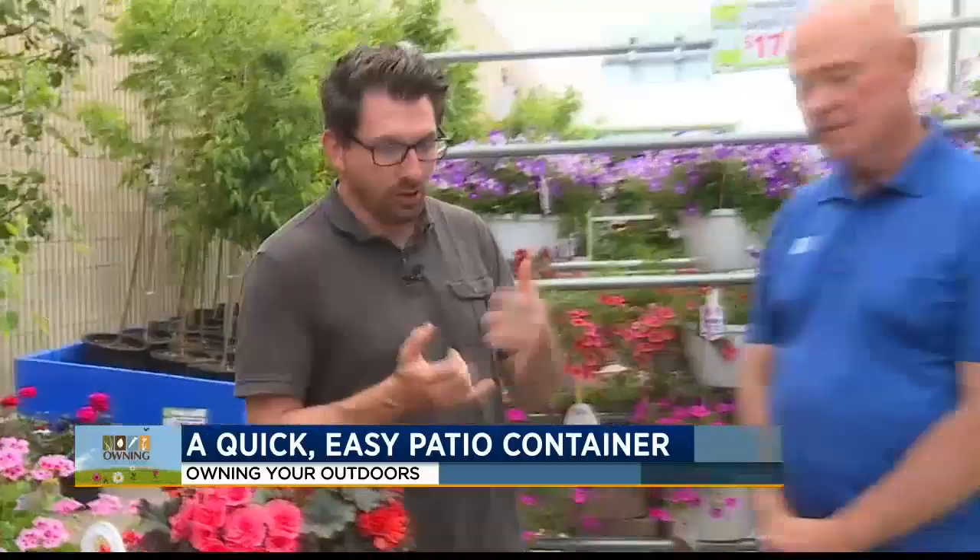Welcome back to the Morning News. It's time for Owning Your Outdoors, and it is finally June. It's only just starting to feel like summer, which means a lot of us are really behind when it comes to getting the gardens planted, the crops planted, the containers planted. Doug, you have some quick and easy solutions for us this week.